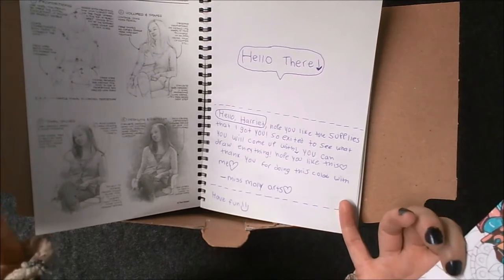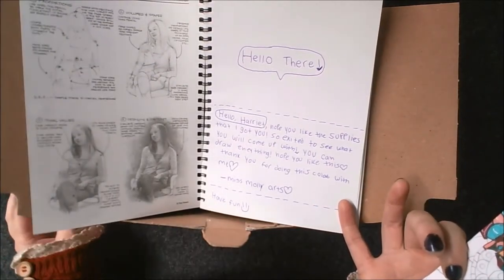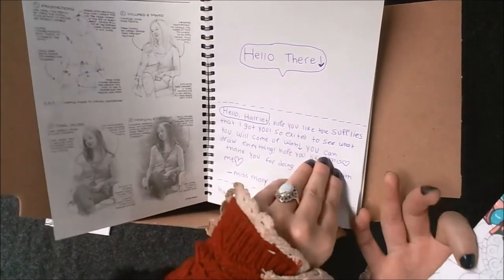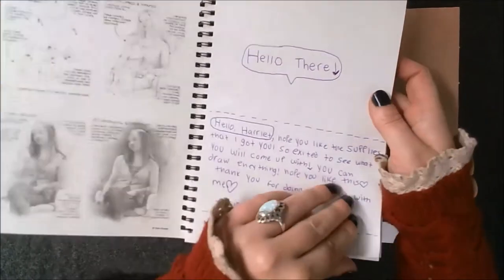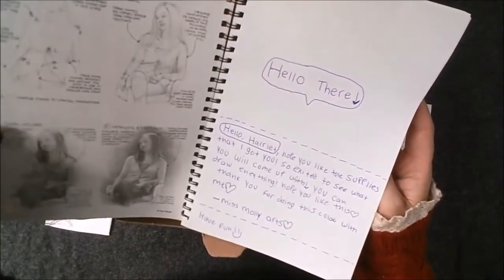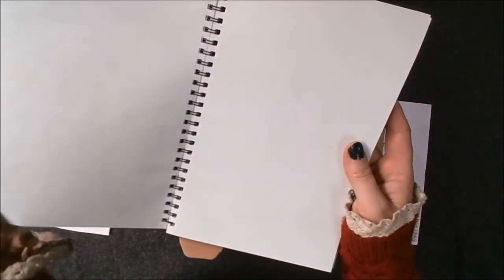She says: 'Hello there, I hope you like the supplies I got you. I'm so excited to see what you come up with. You can do anything you like. I hope you like this. Thank you for doing this collab with me. MissMolliesArt. Have fun. The rest of the sketchbook is for filling up and there's some how-to-draw tips and tricks in the front.' It feels like quite nice paper and the size is super portable for bringing out and about.